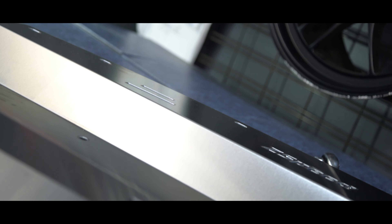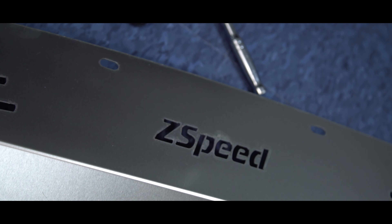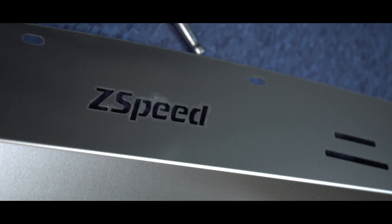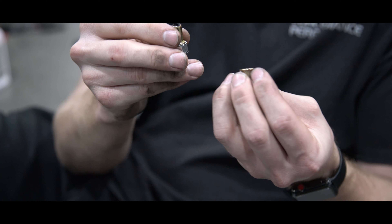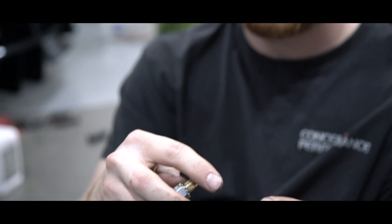From the factory, the splash shield uses 3 pop clips in the center of the shield just to secure it up there. Z-Speed wants it to be extra secure, so they actually give you 3 rivnuts that you put in the place of the OEM pop clips. Then you can mount an M6 bolt through it, and it's much more secure and stronger than the OEM one.